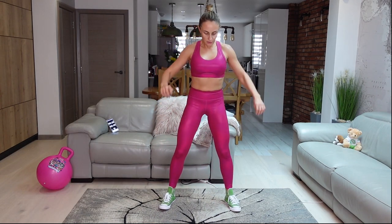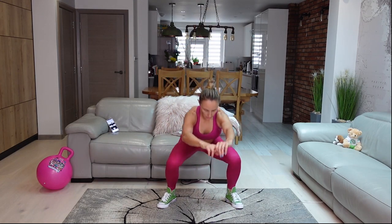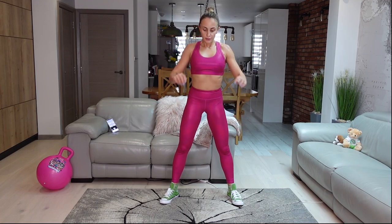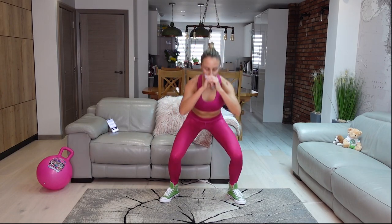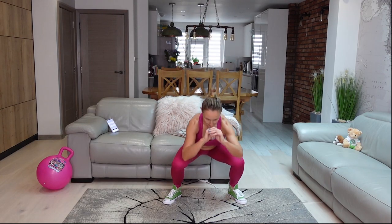Good job! We're doing a squat to jump squat. Squat — and now jump. Squat — and jump. Keep going, keep going!